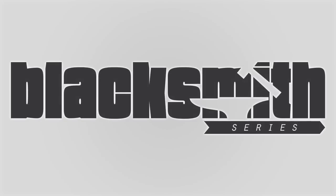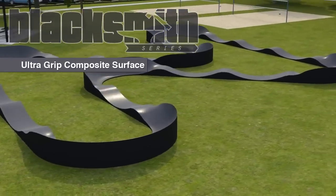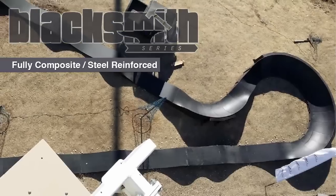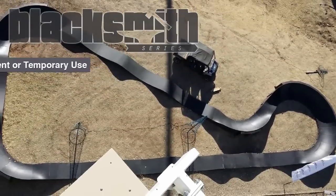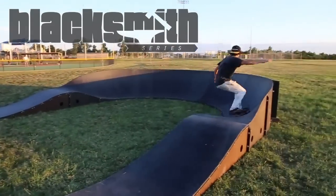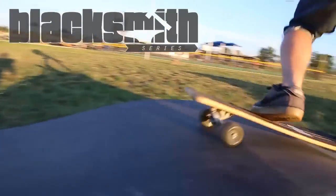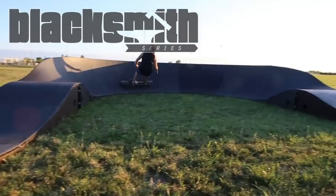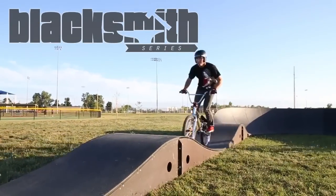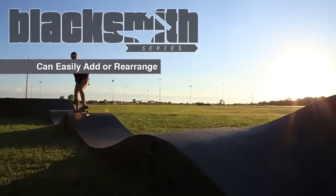The Blacksmith Series features the same ultra-grip surface as the Lumberjack Series. The series is built to be fully composite and is still reinforced. It can be permanently installed or installed for temporary portable use. This line is ideal for repurposing a tennis court, parking lot, or any other hard surface. It can also be dropped into a field, any park, or next to a skate park. Because of the modular design, it can easily be rearranged or added to at any time.